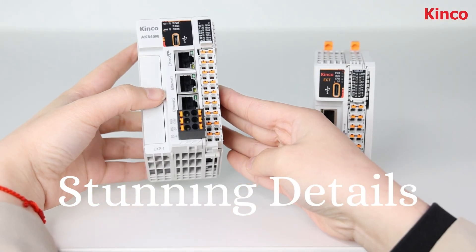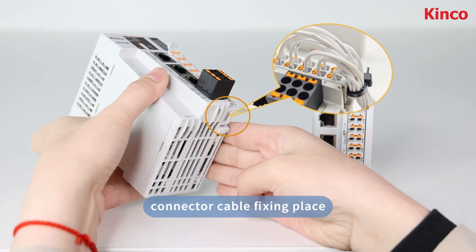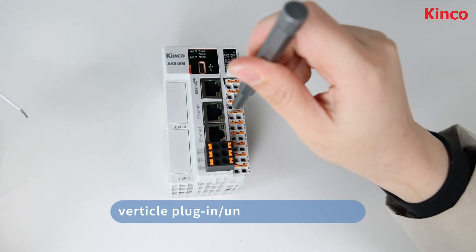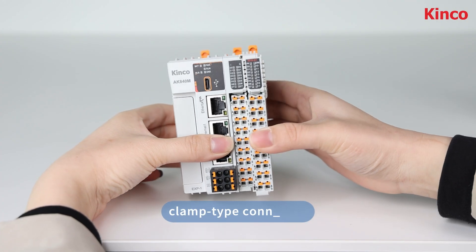Check out these details: a place for cable fixing, information to look up at any time, push-in design for easy and stable connection, vertical plug-in terminal, and nickel-gold double-plating with clamp-type connector design.